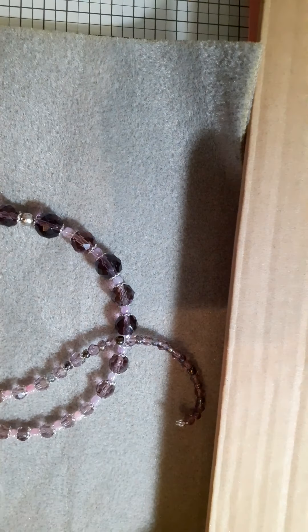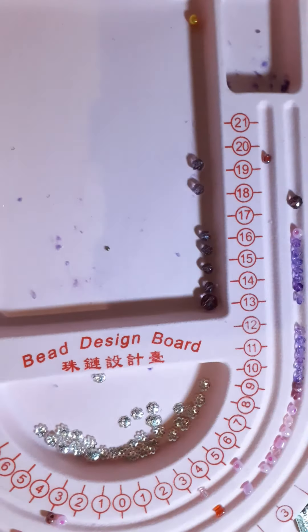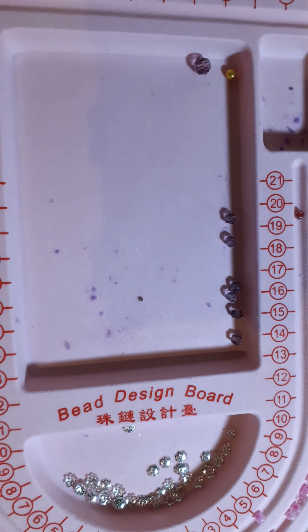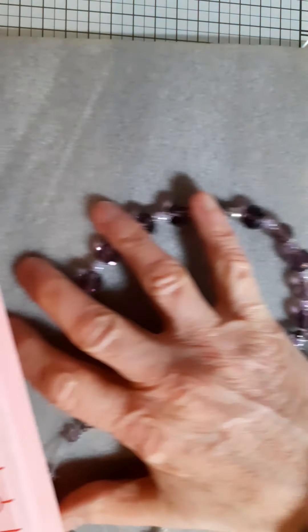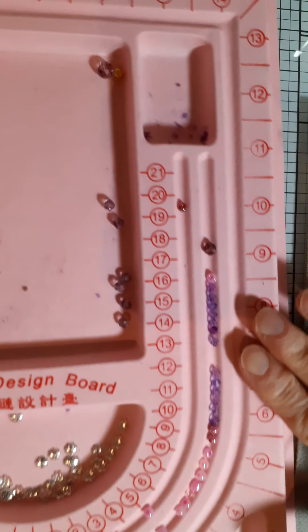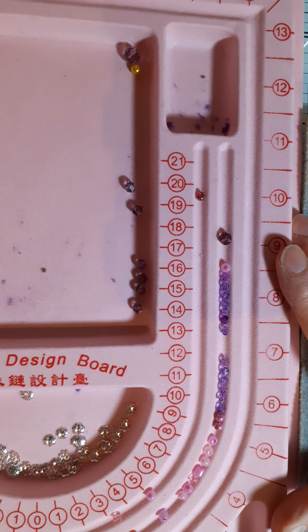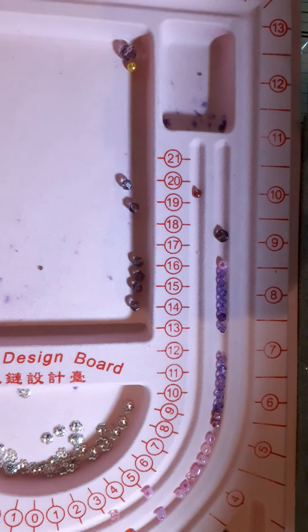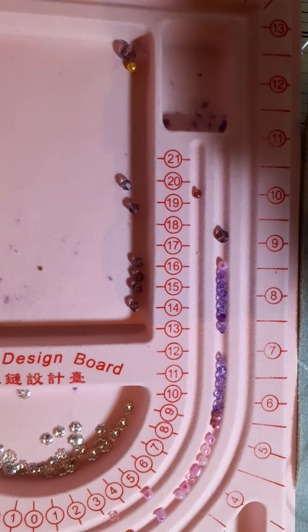The beading mat was so, so useful — I can definitely recommend one of these. It was only 89p or something from Bead Park — very cheap but very useful. It is very light, it is only plastic, so you would need to treat it carefully, as it could easily snap if it gets caught in something. But if you treat it as it should be used, it should be fine.